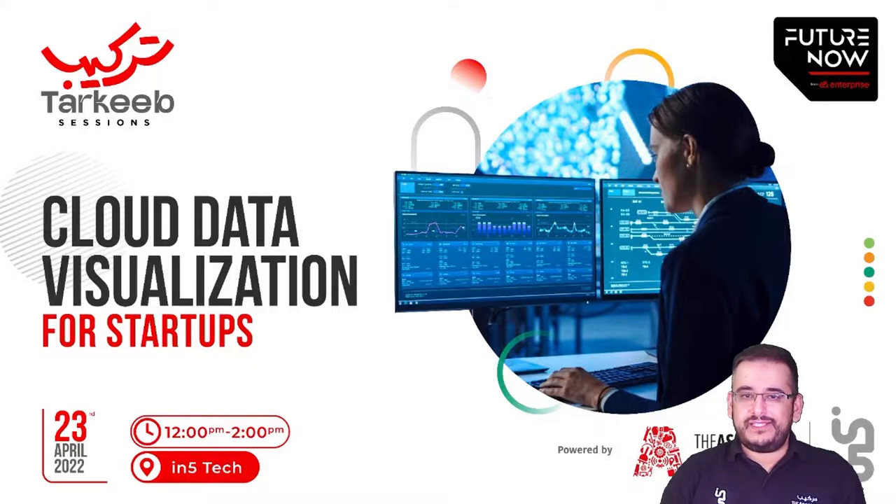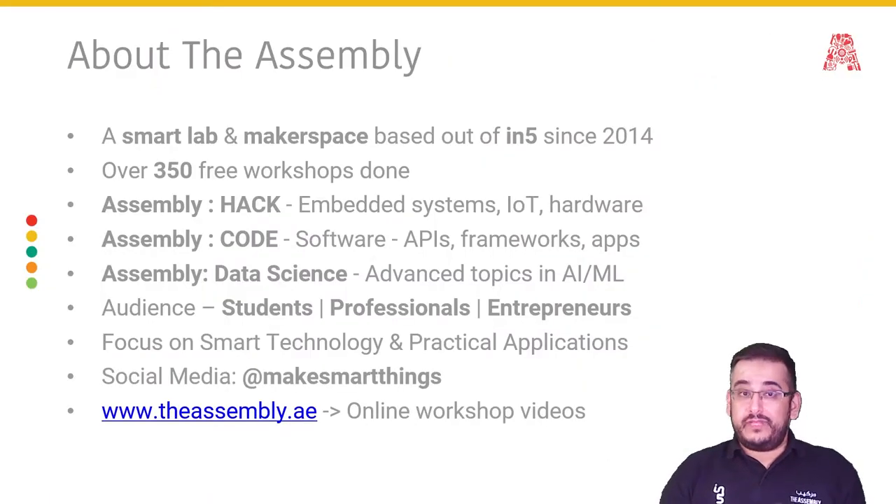Let me tell you a little bit more about the Assembly itself. The Assembly is a smart lab and makerspace based out of In5, which is the startup hub for Dubai Internet City, since 2014. We've done over 350 free workshops for the community to impart skills related to exponential technology. Our workshops come classified in three streams. Assembly Hack workshops concentrate on embedded systems, IoT, and hardware — things like Arduinos and Raspberry Pis and their associated sensors and actuators. You don't need to bring your own hardware; we provide that for you.